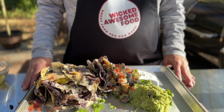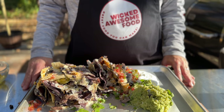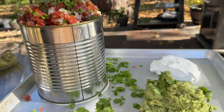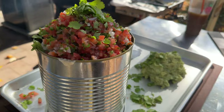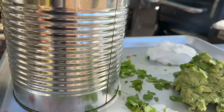Hey there again, Mark here from Wicked Awesome Food on a beautiful fall day up here in the Boston area. Little smoky, a lot cheesy, they're ooey and gooey, meaty and crunchy and spicy and more. These are going to be the best nachos you've ever had, and all that is hidden just inside that can. I just hope it stays together when I pull it off — but no matter what, they're going to be wicked awesome.